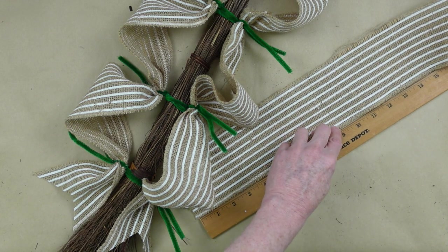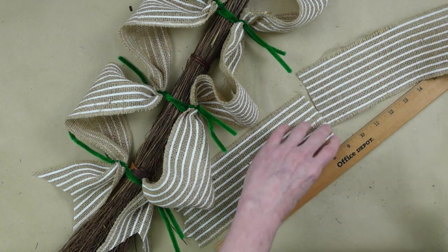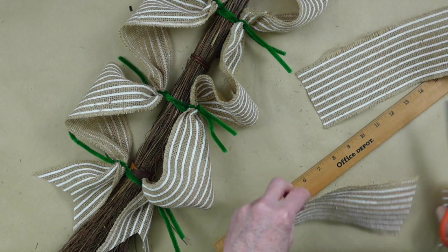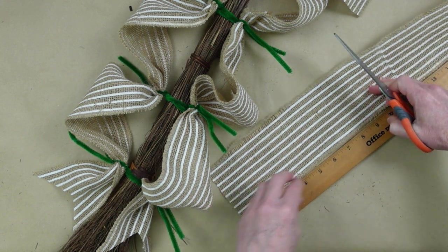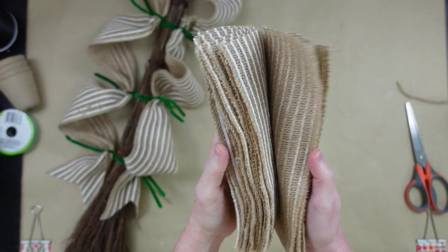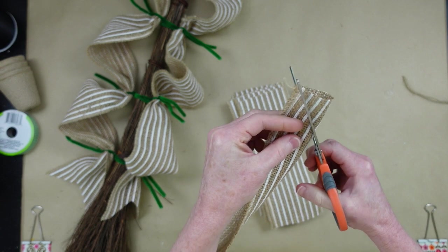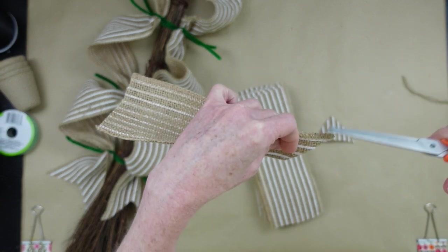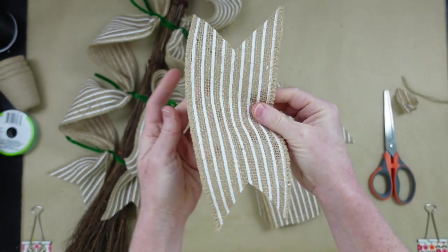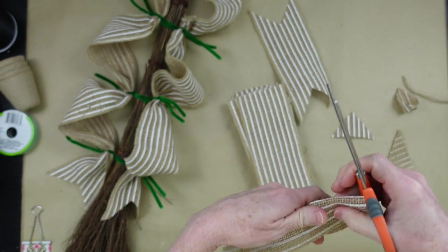Now we're going to add a little stack of ribbon to each one of the pipe cleaners. We start by measuring our burlap ribbon — it doesn't have any wire in it — and I'm making these about eight or nine inches. I'm making enough for each stack to have two, so since we had eight we're going to do sixteen. Go ahead and dovetail those ends to make them nice and pretty, and trim off any little snaggy pieces.